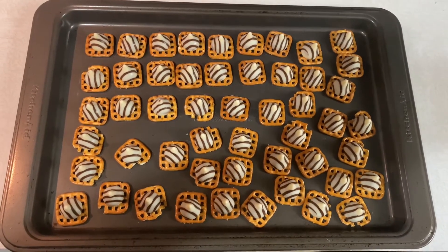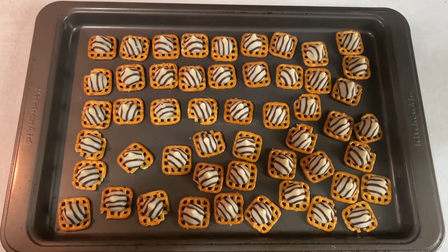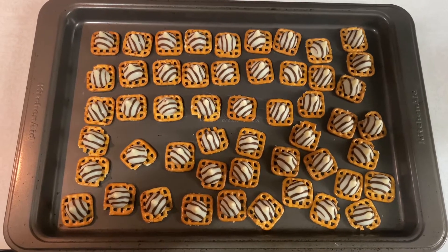So what you want to go ahead and do is line all the pretzels on a flat baking sheet and then open up all the Hershey Kisses and place them on top of all the pretzels.